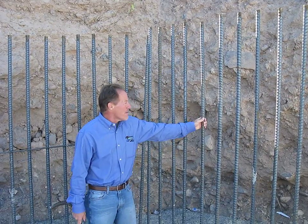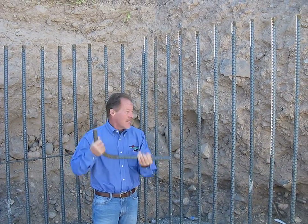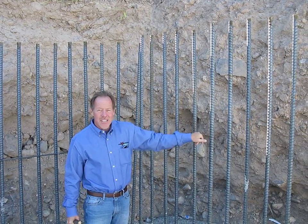This is number nine bar — it feels heavy and it is. We've got a vertical curtain of number nine bar at eight inches on center.